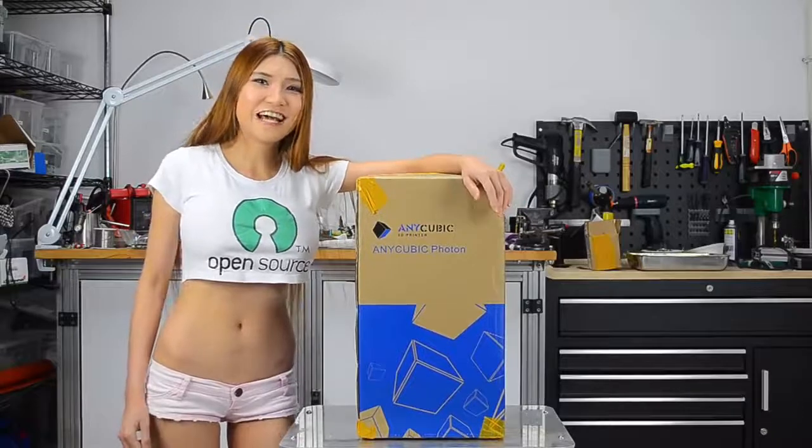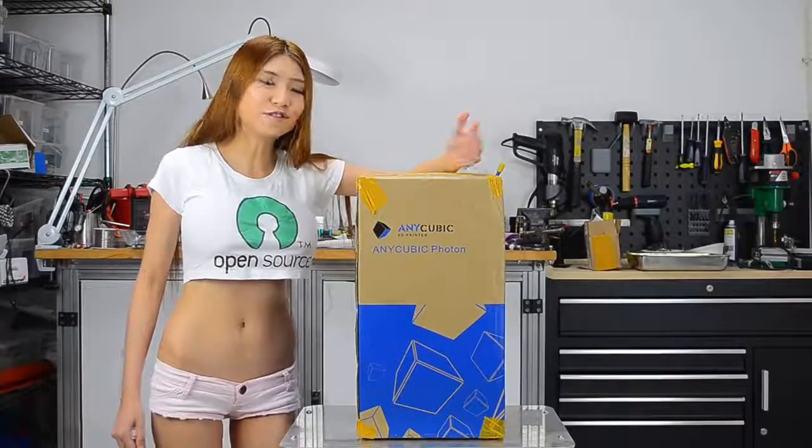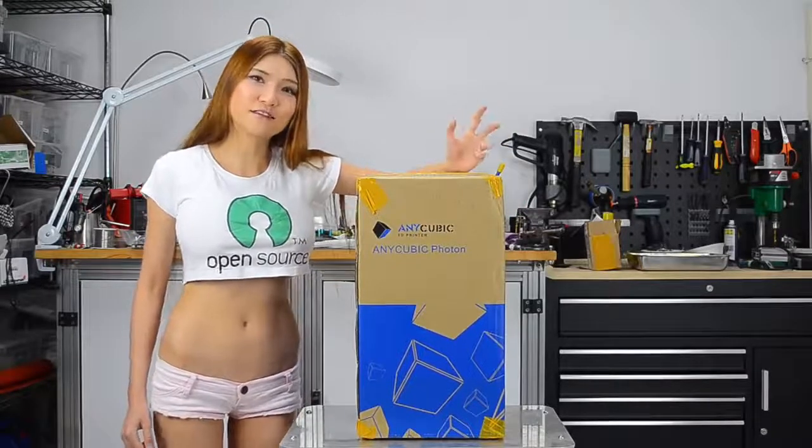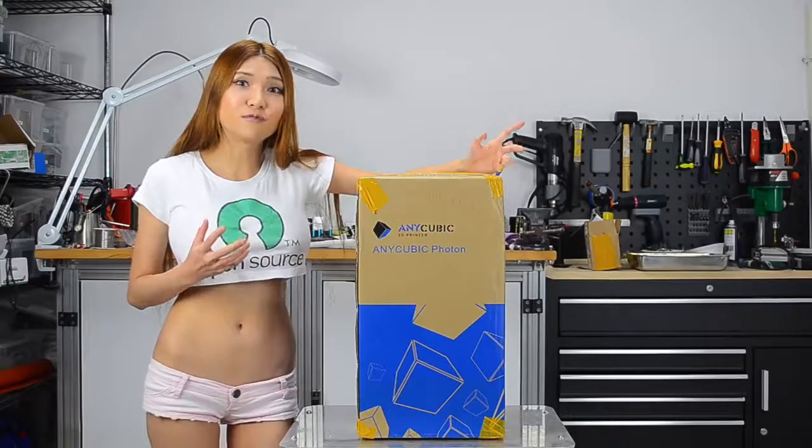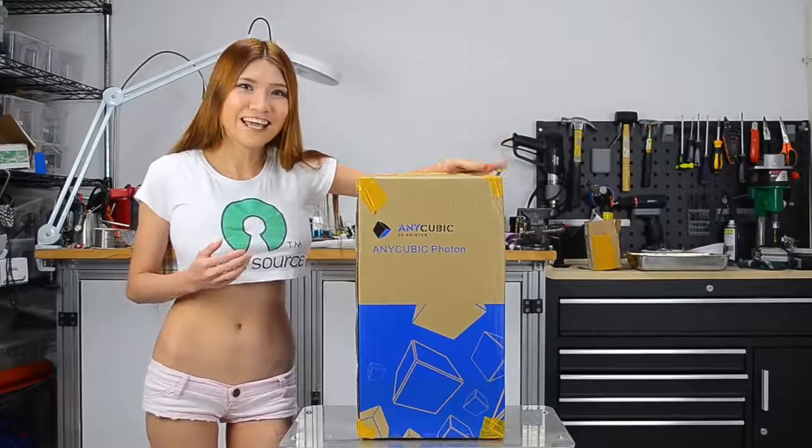Hello everyone. Today I will show you my new printer from Anycubic. It's called the Photon Printer. It's a DLP printer. I've never used one before, so let's open it and take a look.